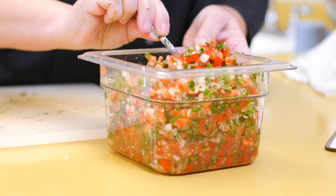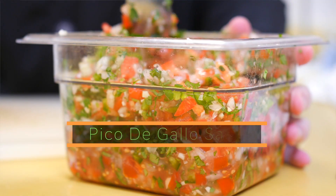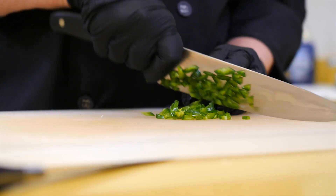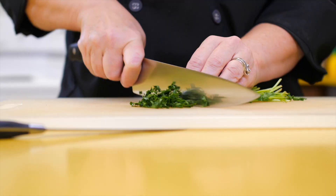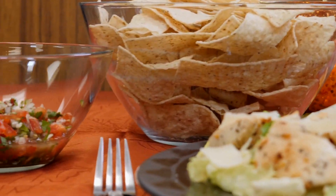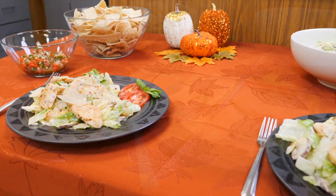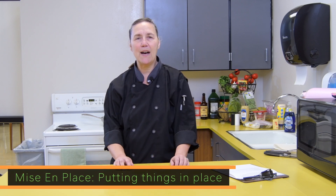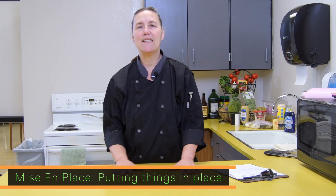Today on Eats and Treats, we are going to be making fresh pico de gallo salsa. We need to get some stuff together and get everything ready before we start. It's called mise en place — that means getting it ready, putting things in place so you know you have everything before you start to cook.